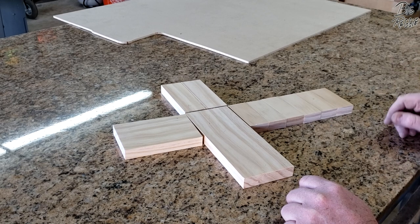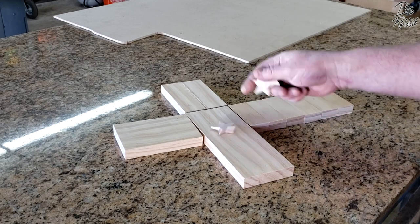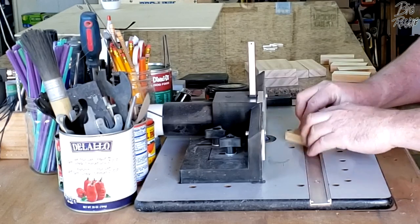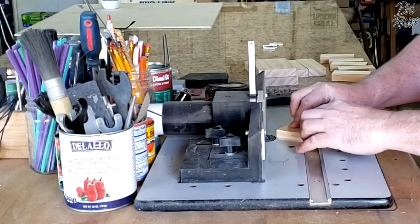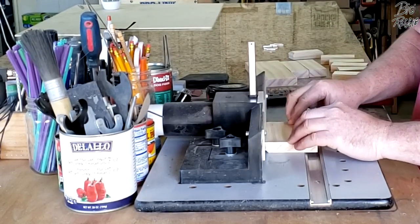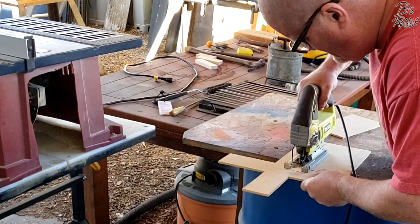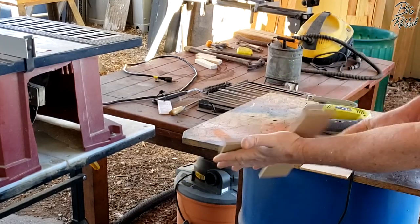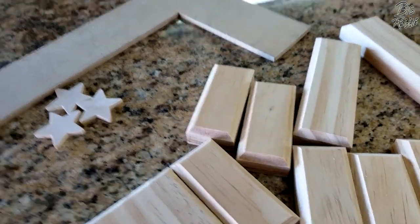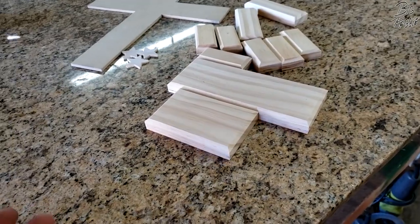I'll probably put a 45 on the edges. You could do it by hand, you could sand them. I happen to have a table router. I also dug out a little package of pre-cut stars — we'll just put three on it and call it good. I've got all the edges routered — it's not quite a 45, but it looks good. And I cut out some of the MDF. Now I'm going to burn these to make them look better, then we'll paint them.